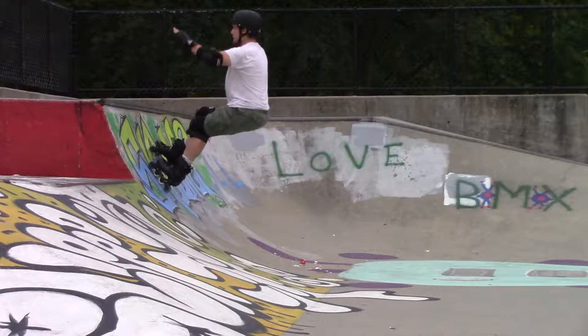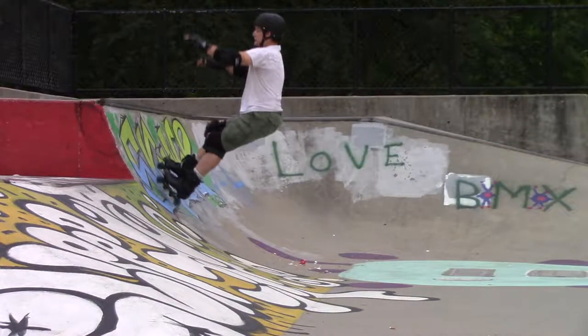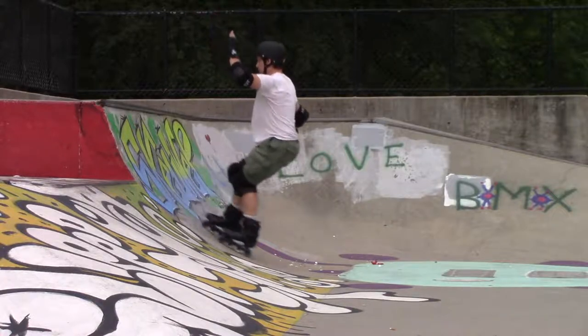Now I'm starting to throw in a little hop up there on the rim, just to get used to that feeling, get more comfortable. I'm flailing my arms all over the place, but it's actually pretty difficult even if it doesn't look like a big deal.